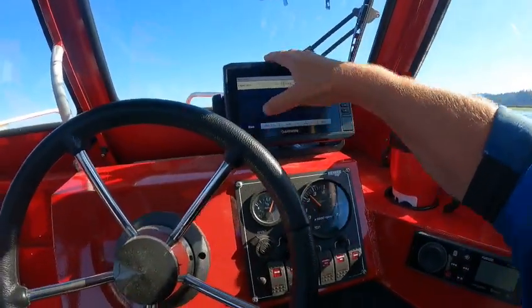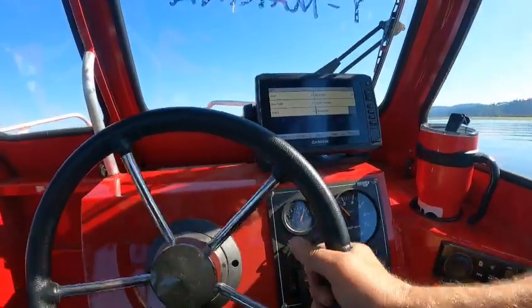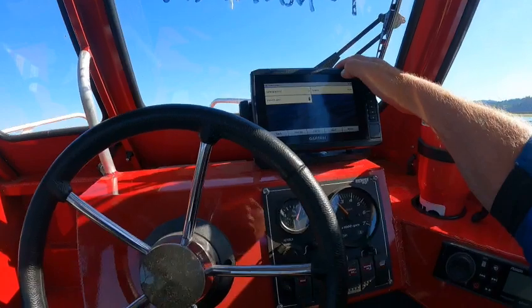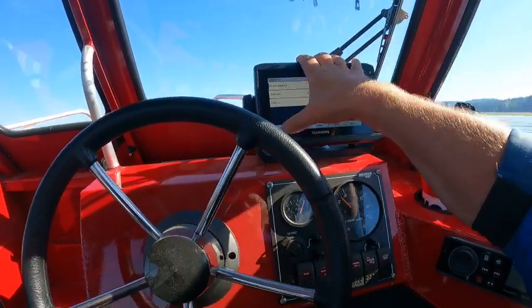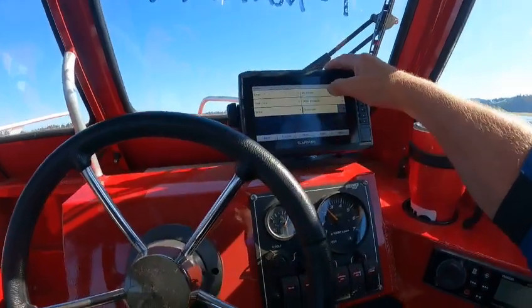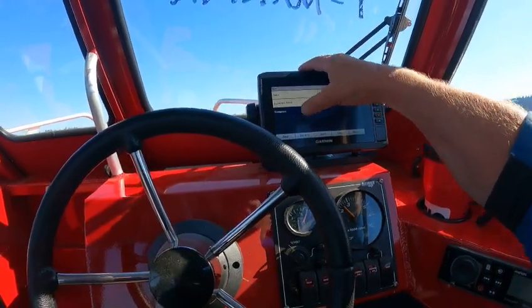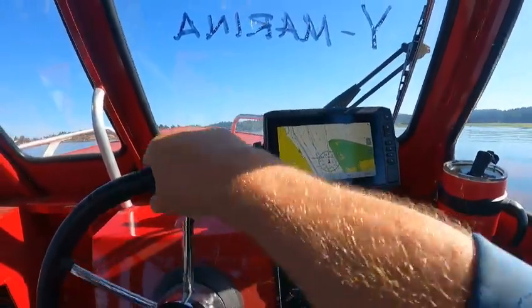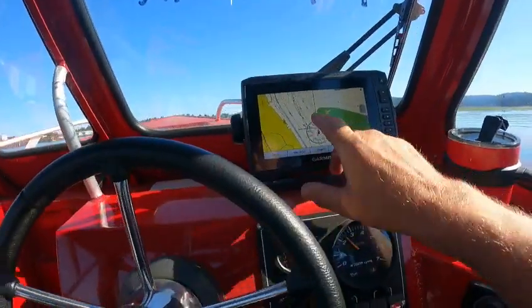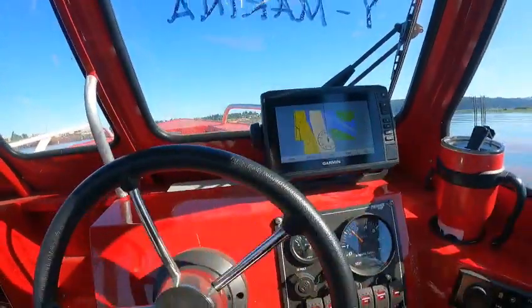Say you wanted a compass rose on the chart — go to Chart Setup, then Rotation. Go back, Edit Overlay Layers. Under My Vessel, I can add a heading line — I already have that. Go back, go to My Vessel Roses, select Compass, go back. Then there's a compass I've put on there for you.